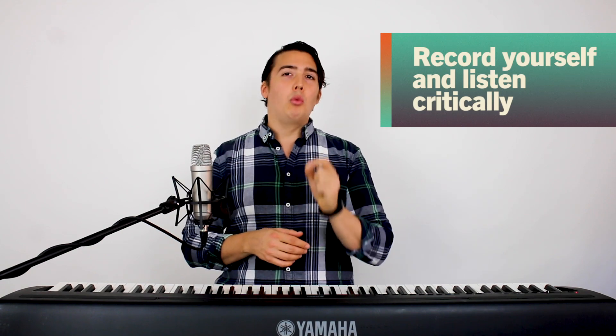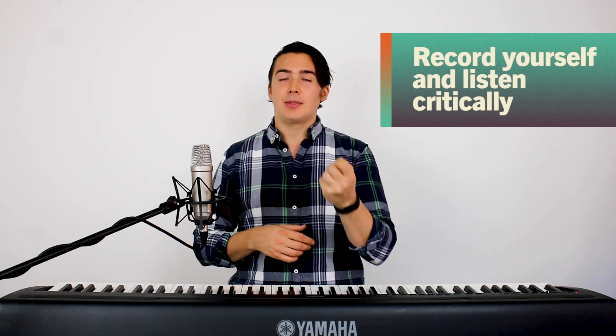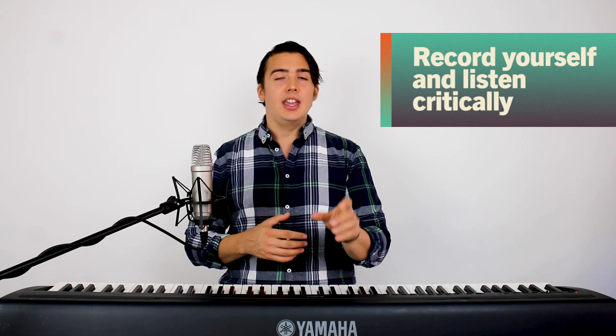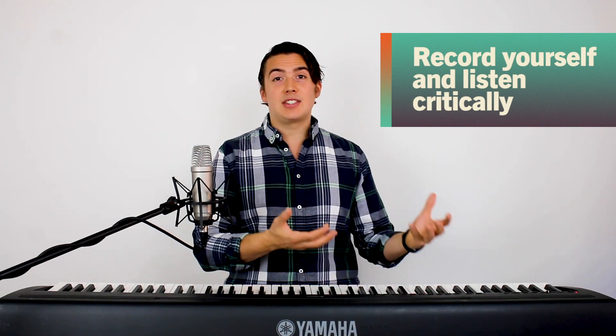My fifth and final tip for keeping your voice healthy during downtime is to record yourself and take note of what's not sounding great. We all sound differently to ourselves than we do to other people. So if it's been a while between gigs and you're not getting that feedback from an audience, it's incredibly important to record yourself, listen critically, and work on what's not working in your voice. It may be a while before you're in a position to be gigging as much as you were before, but it's super important that you don't stop working on your voice.